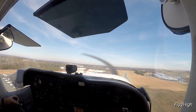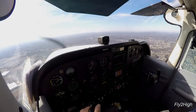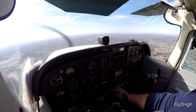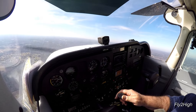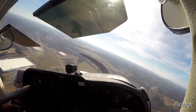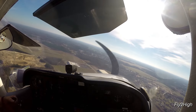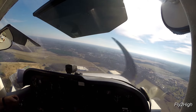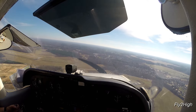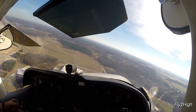One more time around the pattern before calling it a day. Back on downwind and reducing power to start down. I chop the throttle to idle to simulate a failed engine. I immediately turn toward the runway and shorten up my normal pattern. I delay lowering any more flaps until I can be sure I can make the runway. Things are looking good, so I level out for a moment and take stock. I again start turning toward the runway. It's better to be a little bit high than to be even one foot low.